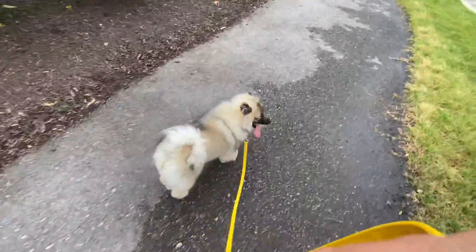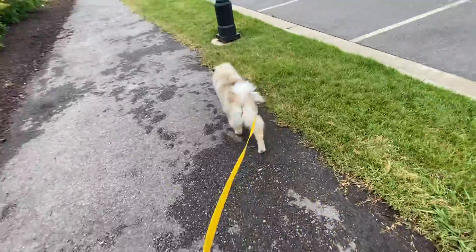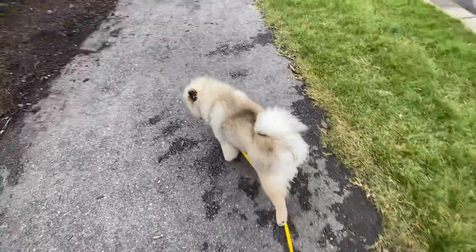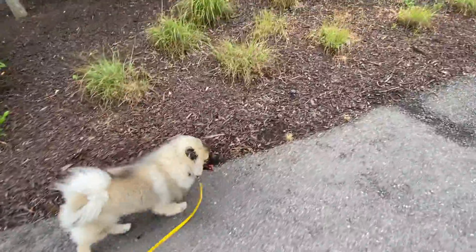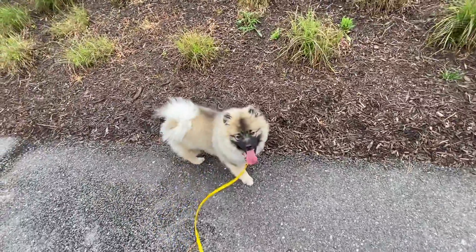We don't eat random wipes we found on the ground — that's yucky. Didn't your mom ever teach you about germs? She's got a little messy booty, we're gonna have to give you a mini bath when we get back. You need to learn how to poop better — I guess I'm the trainer, I'll teach you how to poop. Okay, sit — good.